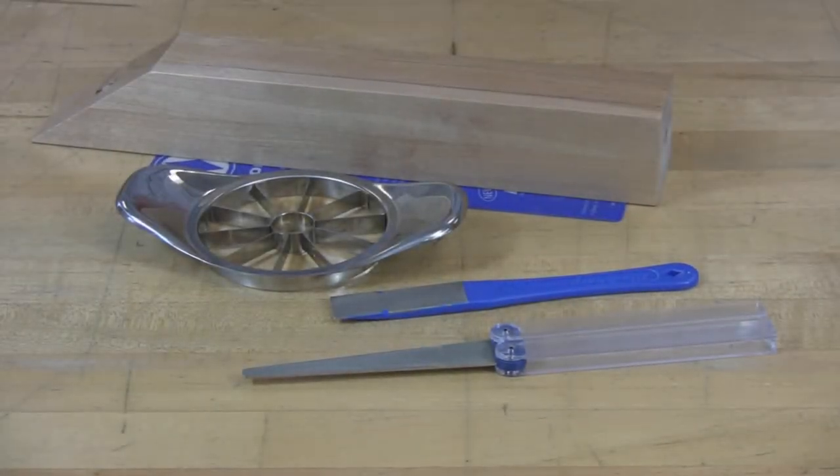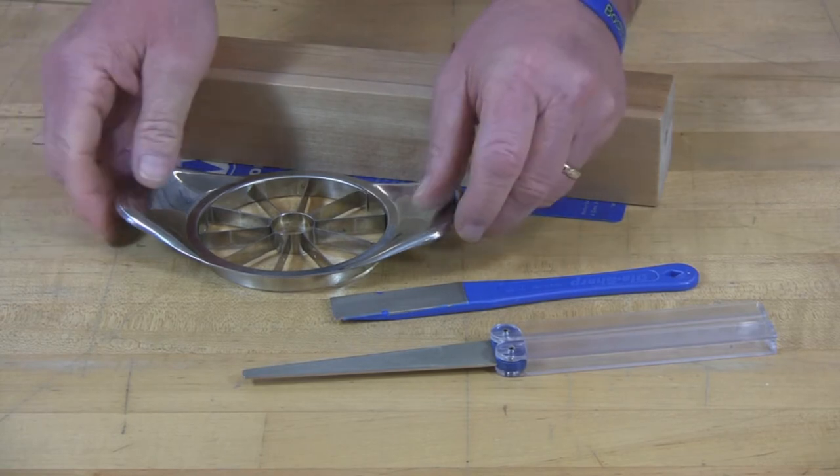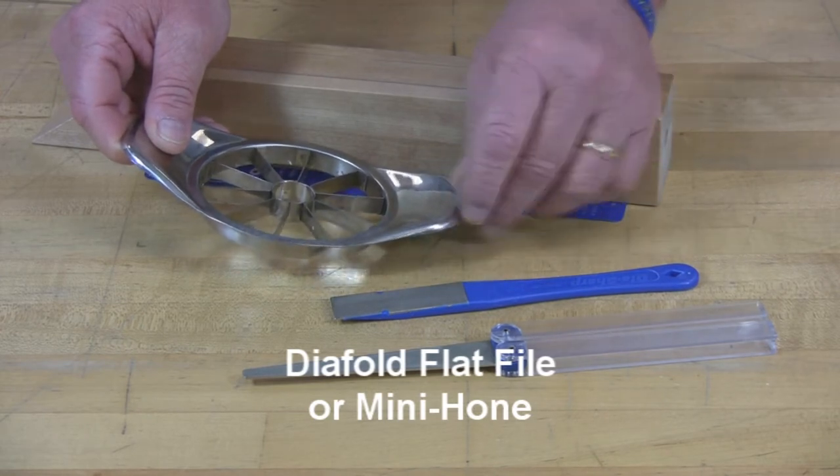Welcome. It's fall in New England, and that means it's apple season time. And you want to enjoy those apples, you want to make sure you have an apple corer that's got good sharp blades on it. You can get there with a diafold flat file or a diamond mini hone.